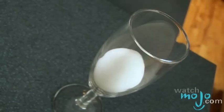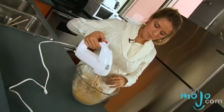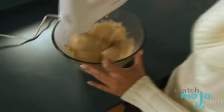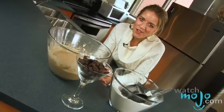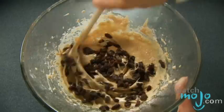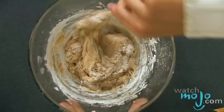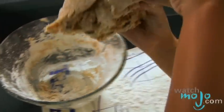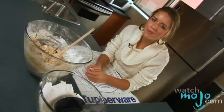Now add the 2 eggs and beat until smooth. Add the raisins and enough of the remaining flour to form a soft dough. Turn your dough out onto a floured surface and knead until it's smooth and elastic, which should take about 6 to 8 minutes.